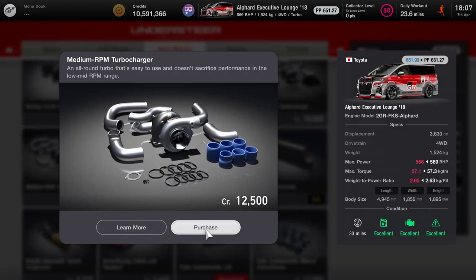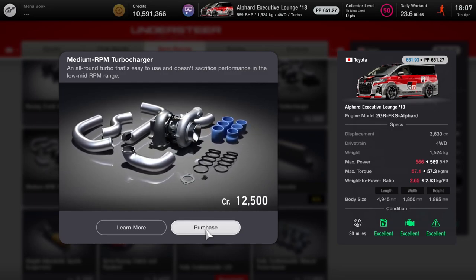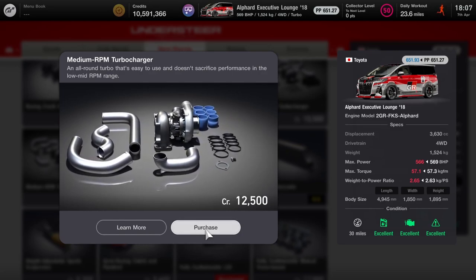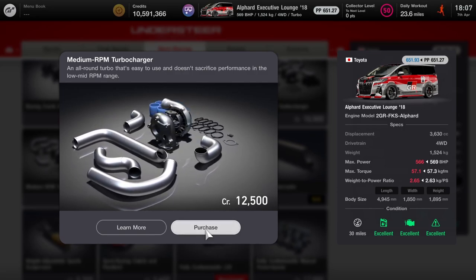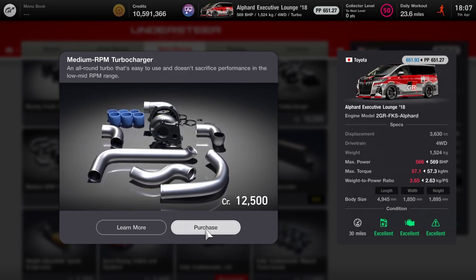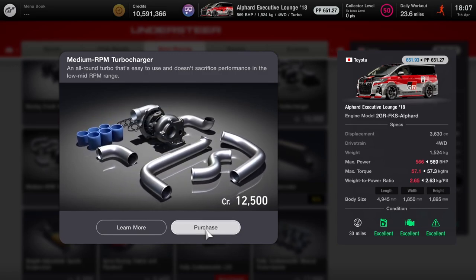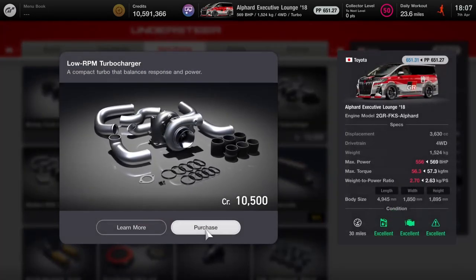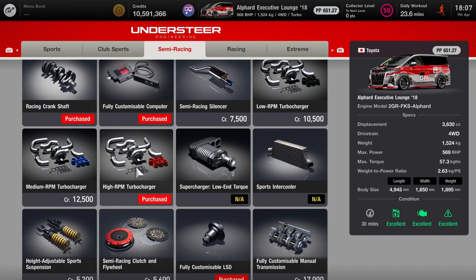The high-rpm turbo technically does give you the best power and torque, but as you can see from the point level on the mid-range, it's actually fractionally higher. Even though you drop a little bit of power and a tiny, tiny bit of torque, I believe for most players in most circumstances you'll probably have better results with the mid-range, especially on technical circuits with a lot of corners. For higher-end tracks like Le Mans or Nurburgring, you might want the high-end. I'd recommend buying both and seeing which you prefer — you could even try the low-end, as the point level stays pretty much the same.